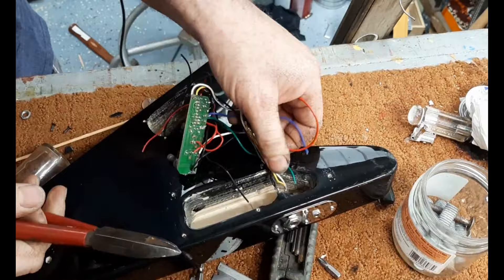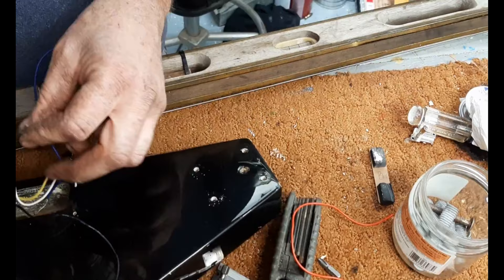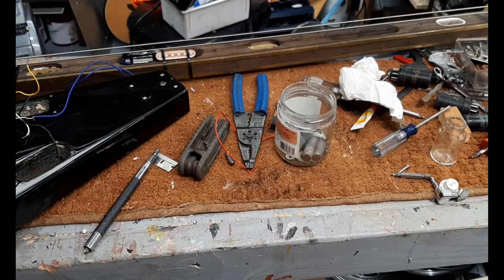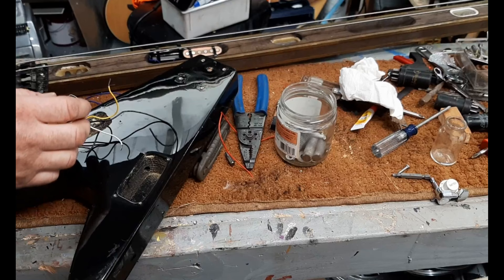This little V body was also bought for parts and I almost threw the body away because I thought it was worthless. I used the neck for a hubcap build, but then I realized it would probably be pretty cool to house the wiring for this build. I'm going to use the original jack that came with this little toy guitar.